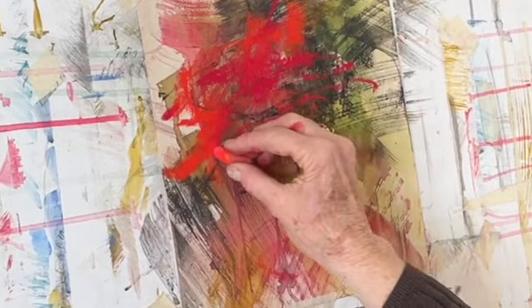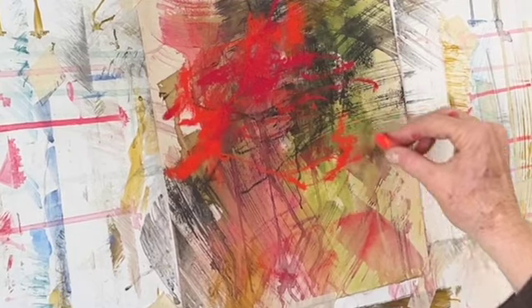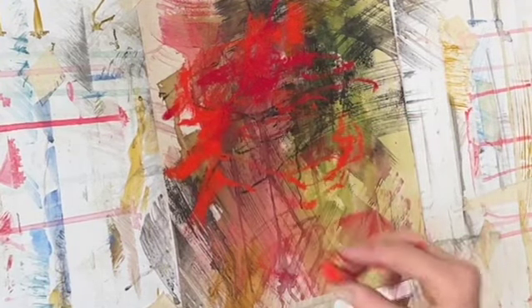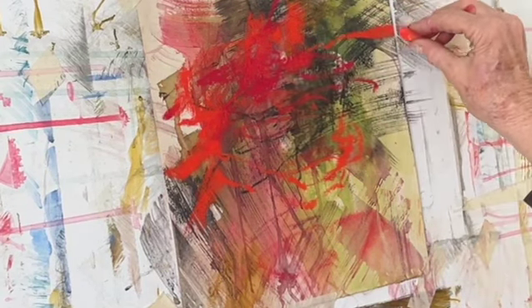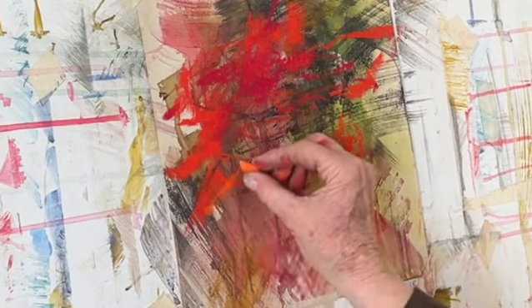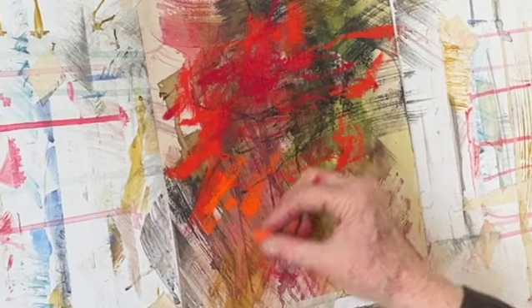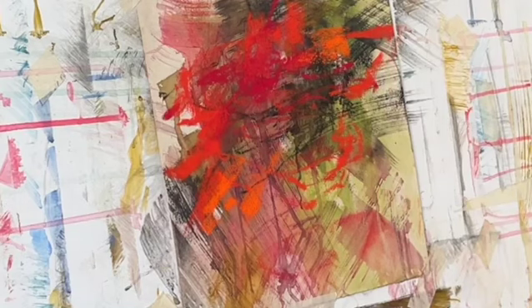I don't want to use the same red — I've also chosen some red violet and some red orange. As far as the green goes, I've chosen some yellow green, some olive, some blue green. And I'm just moving through and really using the underpainting that I have there as a guide for where I am applying the pastels.